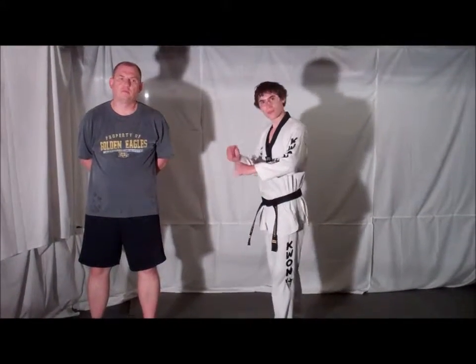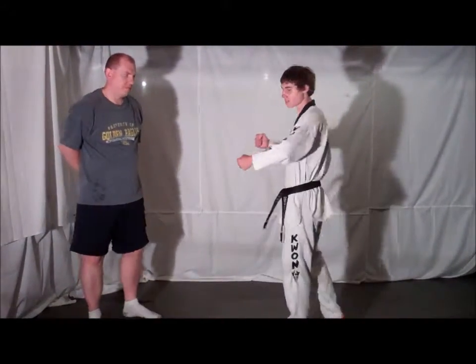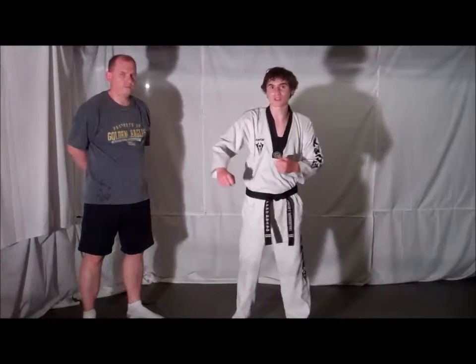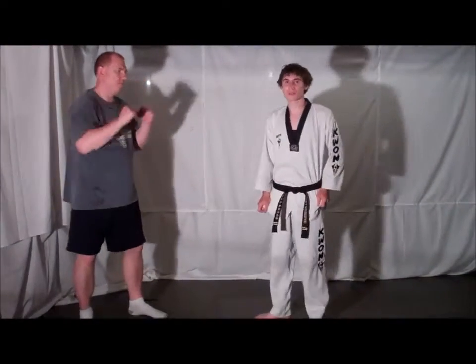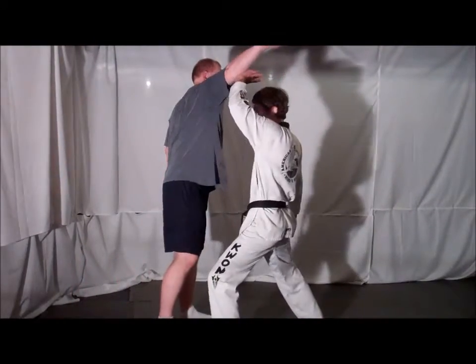So a lot of times on the street, a person won't just come at you with a straight, traditional martial arts punch. They'll come at you with a wild swinging punch. So this is a defense for that kind of punch. So your opponent comes and they throw that wild Haymaker Punch.